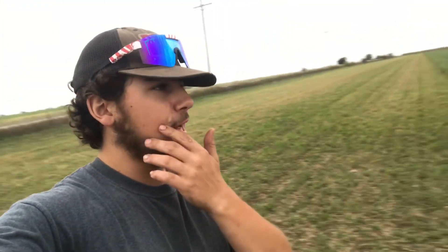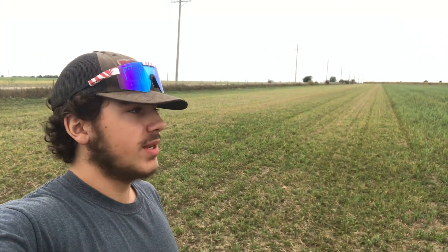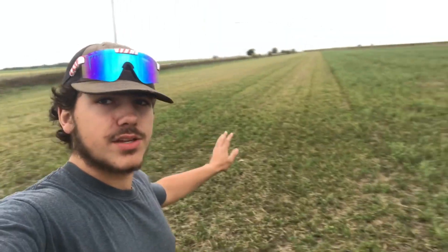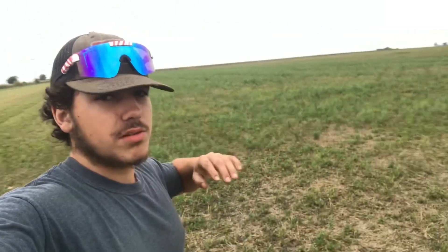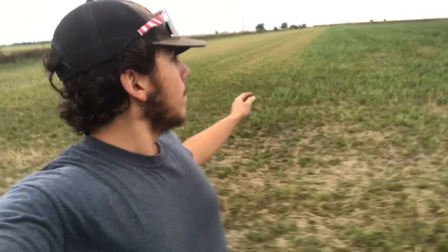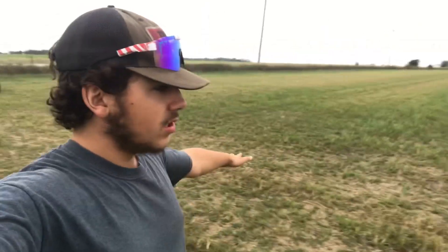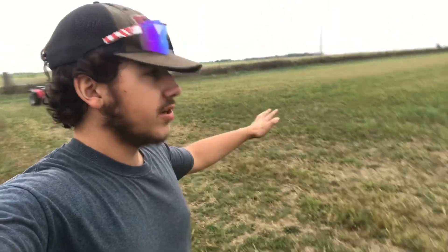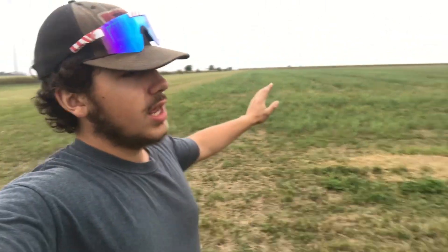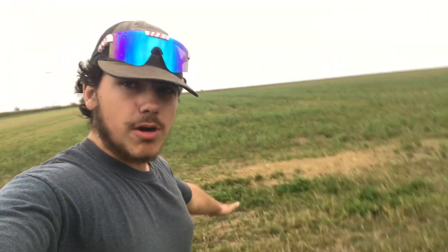Well, this was the Oatfield. You might remember back in late July into early August — in late July we swathed these, and then end of July into the beginning of August we harvested all the oats here. Well, what we have to do every year is the Cloverfield. We didn't get as good of clover this year as we wanted to, but the underseeding plus the weeds grow back up over the remainder of the summer.